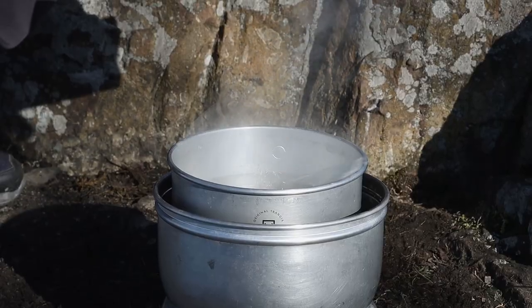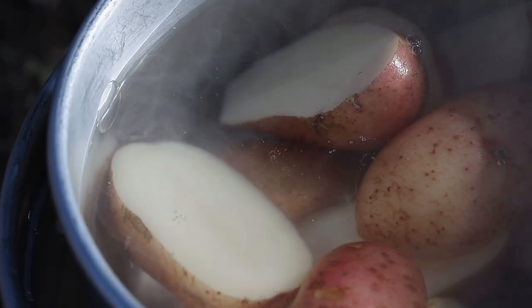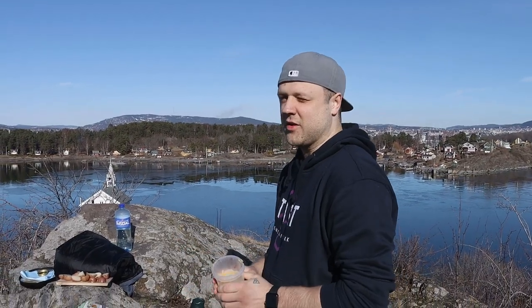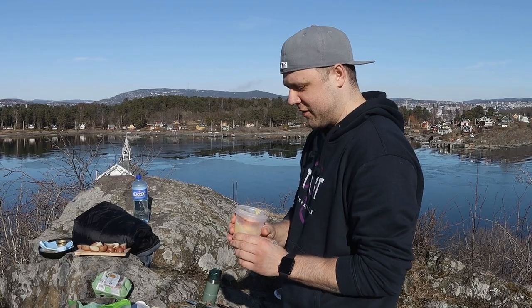Today we're going to use some brown butter. What exactly is brown butter? It's just normal regular butter cooked up to 155 degrees to caramelize the milk solids and burn out all the water and humidity from the butter. It's so good because it has a really nutty flavor.